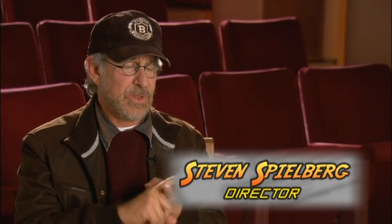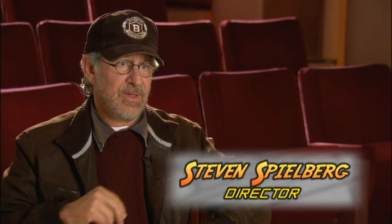In Raiders of the Lost Ark, Bellick's head blows up, Dietrich's head shrinks, and Toht's head melts right down to the skull. And so I said, fine, how are we going to do this?